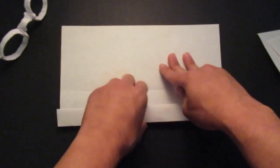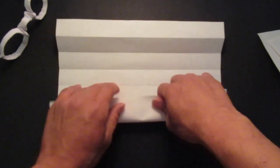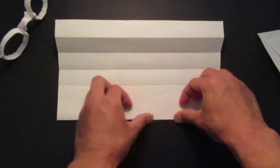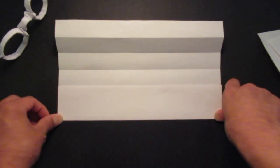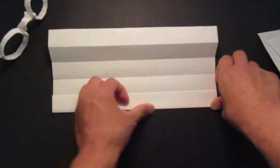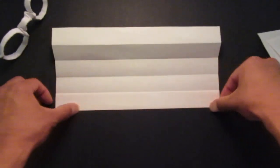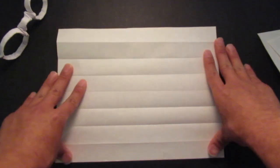Do that for the other side. So spin it over. First like this and again, like this.